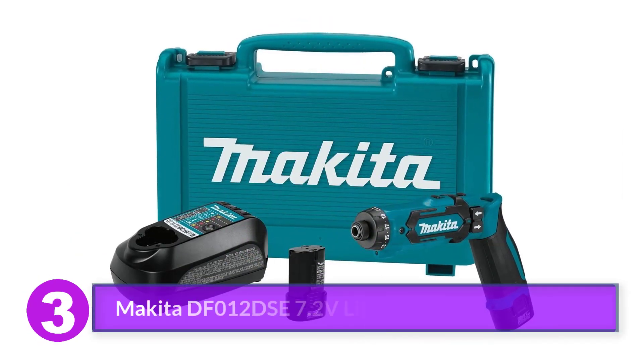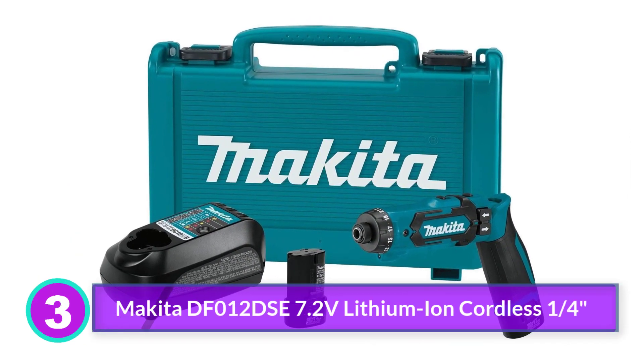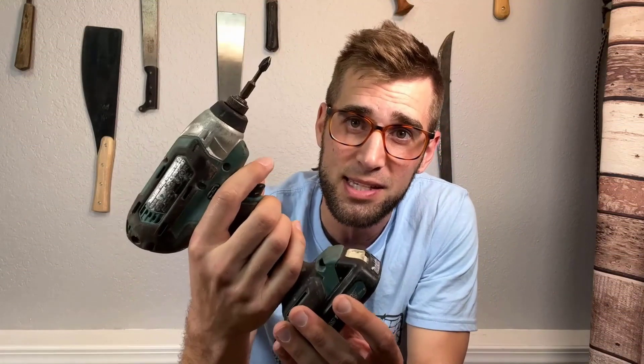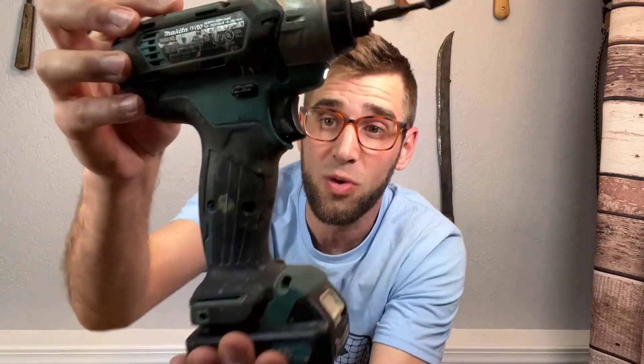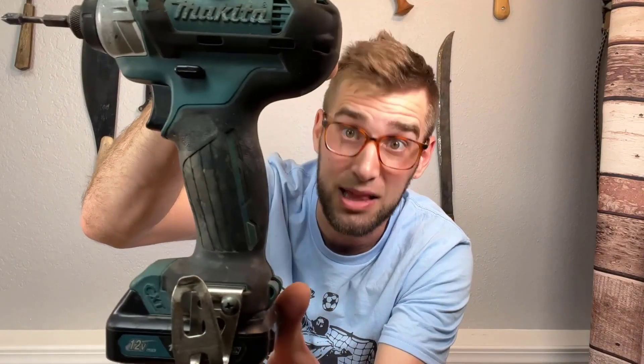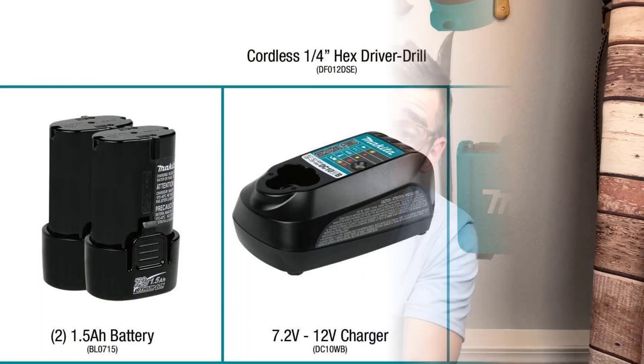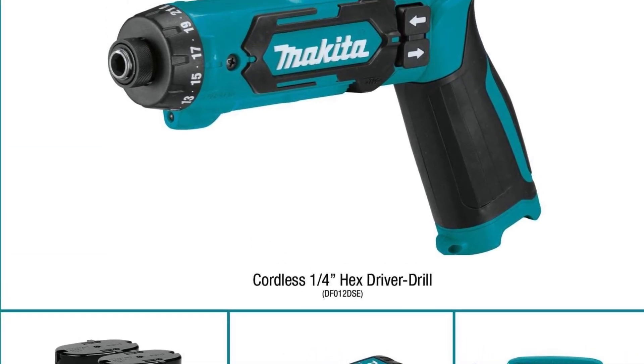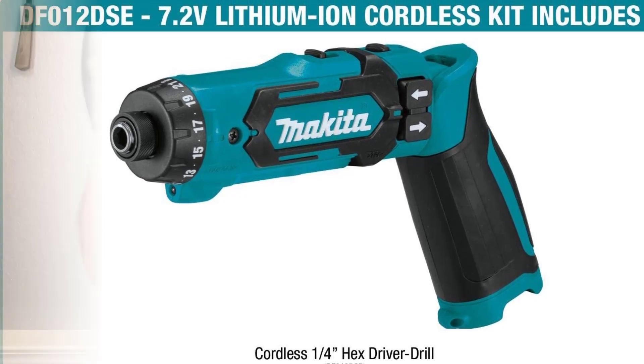Number 3: Makita DF012DSE 7.2V Lithium-Ion Cordless One-Quarter. The standout feature of the 7.2V Makita cordless driver drill kit is its unique hinged body. DIYers can secure it in a pistol grip like a drill or inline like an electric screwdriver. Since most cordless drills come with a pistol grip, we were anxious to discover what benefits the cylindrical grip offered. With a fully charged battery, we started our tests with the pistol grip and a small paddle bit with a hex shank. It doesn't accept round shank bits, which is a bit of a downside.